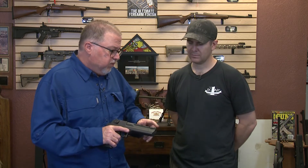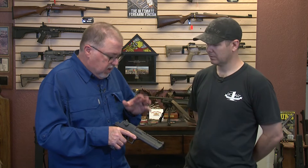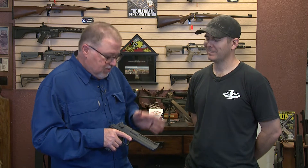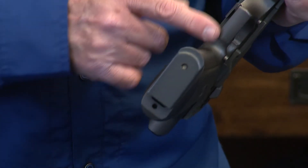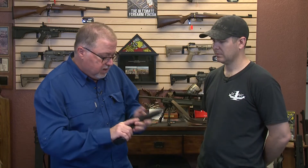I want you to remove the sights and clean them up because there's a couple of burrs and things on them. Do a trigger job on it, just to smooth things around. I don't want a two pound trigger pull by no means. But I would like you to stipple the front strap, maybe underneath the trigger guard, so you get a better grip on it.